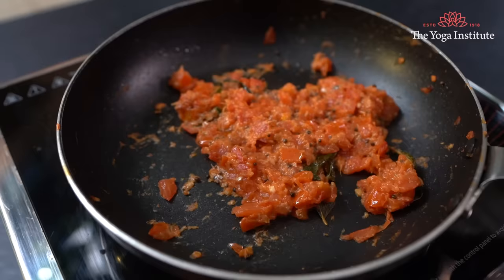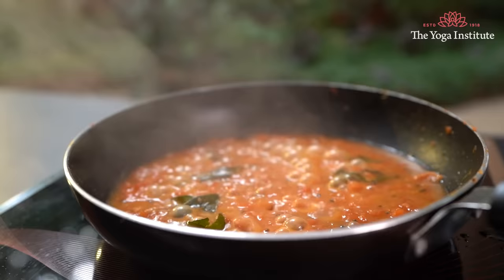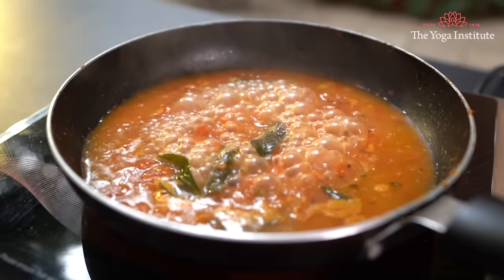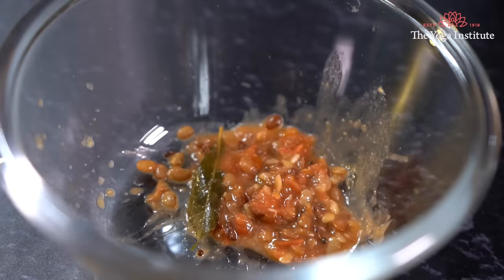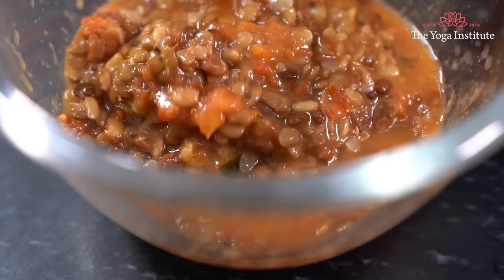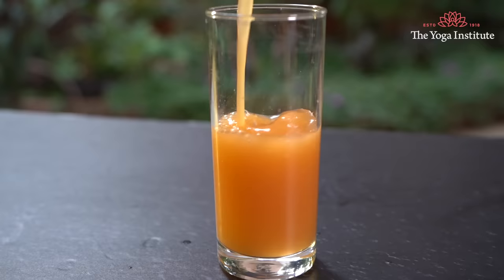Then add 1 spoon of lemon juice, salt, and water and boil it. Now add the horse gram into it. Allow the mixture to boil, mash it well and then remove it. Let it cool down a little and remove the juice from it, then serve it hot.